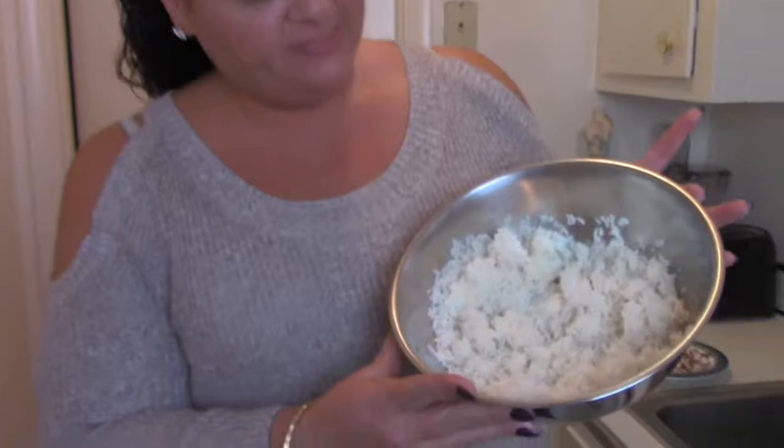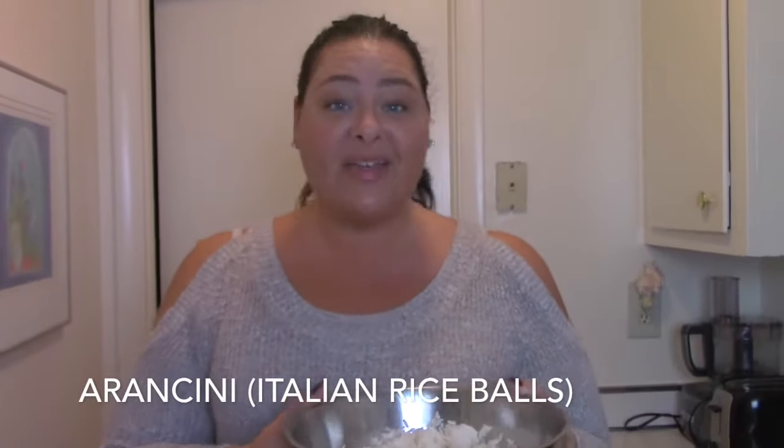Hello everybody, this is Chef Dana Cooks back again with another recipe. Tonight I have this leftover rice — when you have all this leftover rice, why would you throw it away? Why not just make something else out of it? Tonight we are going to make something called Arancini, which are Italian rice balls. I'm going to show you guys how to make them.